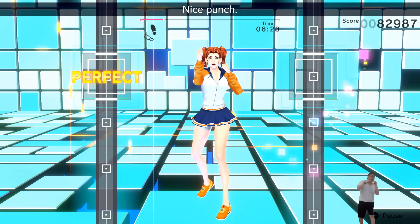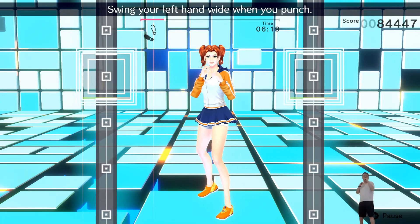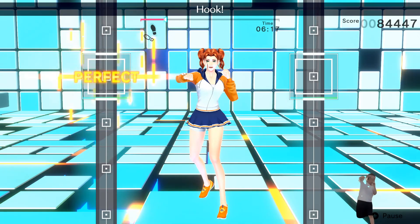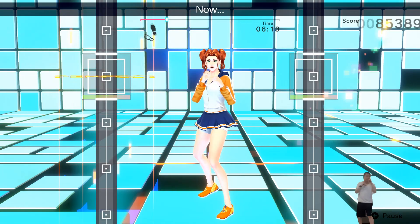Ready? Hook! Nice punch! Ready? Hook! Swing your left hand wide when you punch! Hook! Be sure to twist your body! Hook! Now, two jabs!